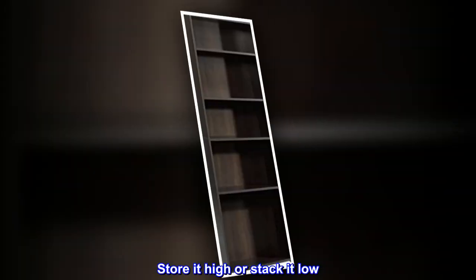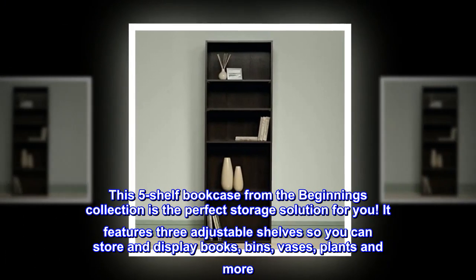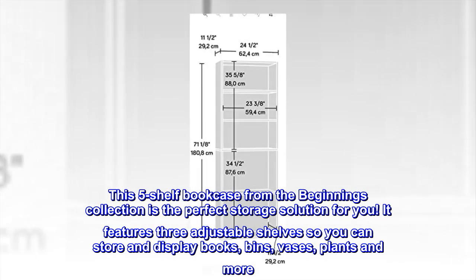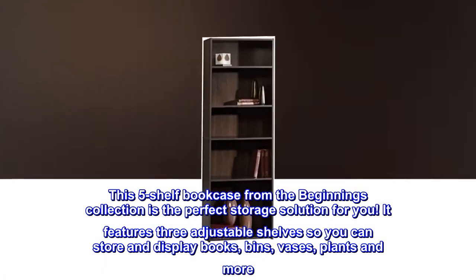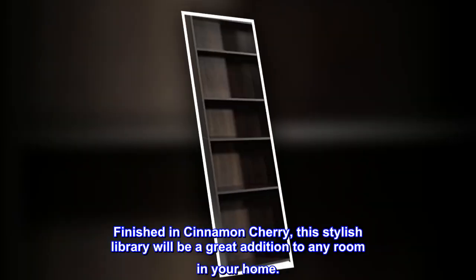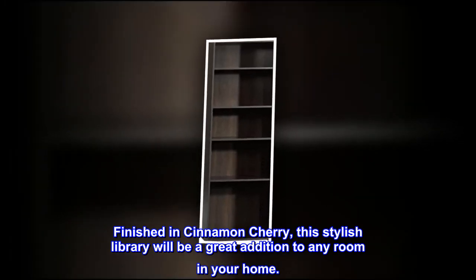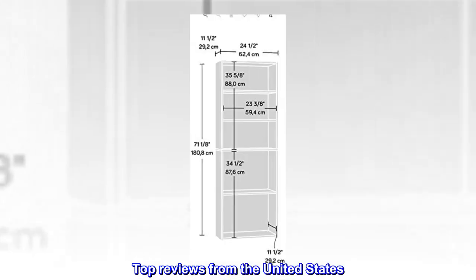Store it high or stack it low — this five-shelf bookcase from the Beginnings Collection is the perfect storage solution for you. It features three adjustable shelves so you can store and display books, bins, vases, plants, and more. Finished in cinnamon cherry, this stylish library will be a great addition to any room in your home.